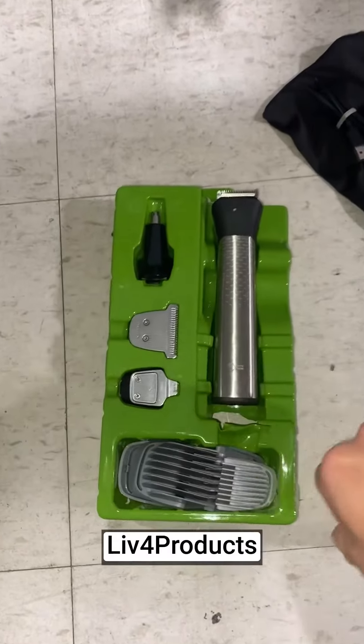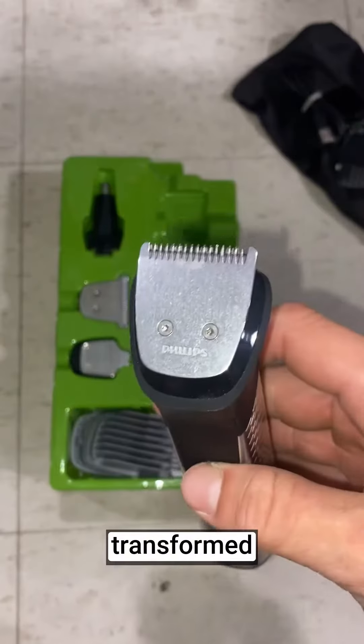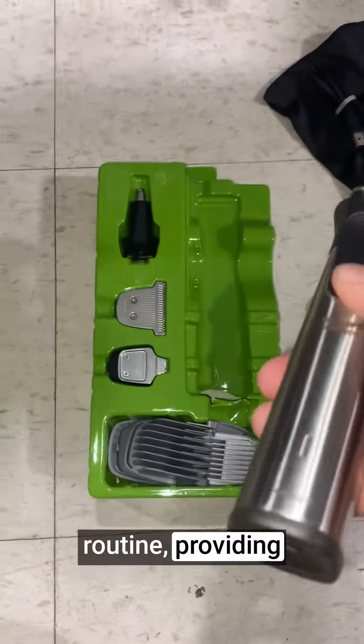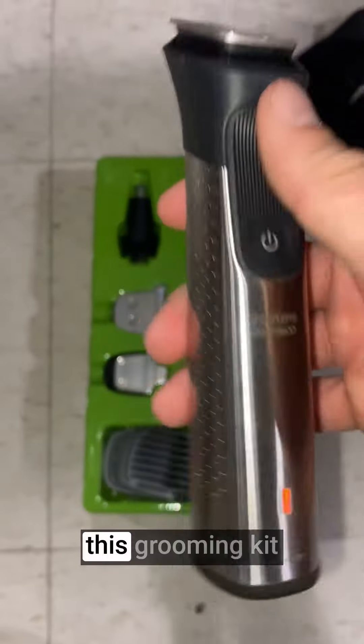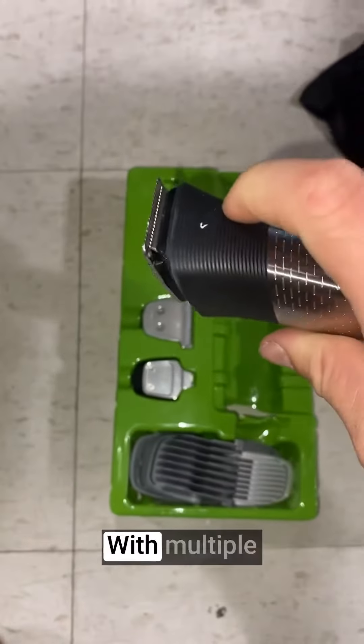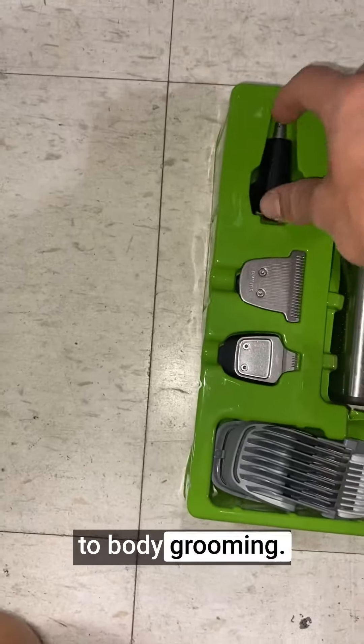Hey, it's Matt from Live4Products. The Philips Norelco Multigroom Series 7000 has completely transformed my grooming routine, providing a comprehensive solution for all my grooming needs. The versatility of this grooming kit is outstanding. With multiple attachments for trimming and grooming, it covers everything from beard maintenance to body grooming.